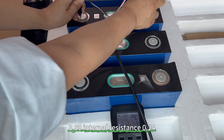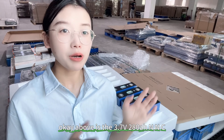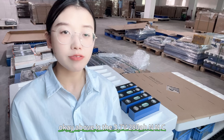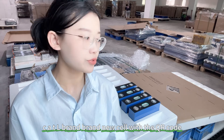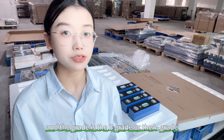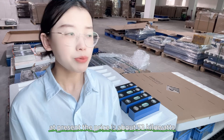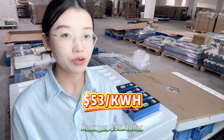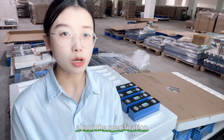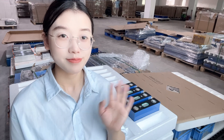Third cell: voltage 3.89V, internal resistance 0.24mΩ. Final cell: voltage 3.29V. Above are the results for the 3.75V 280Ah NMC CATL cells. These are brand new cells with QR codes — the grade is B-grade or A-minus grade. At present the price is about $53 per kWh. If you want to know more details about the specifications or anything else, please leave us a message. See you next time, bye!